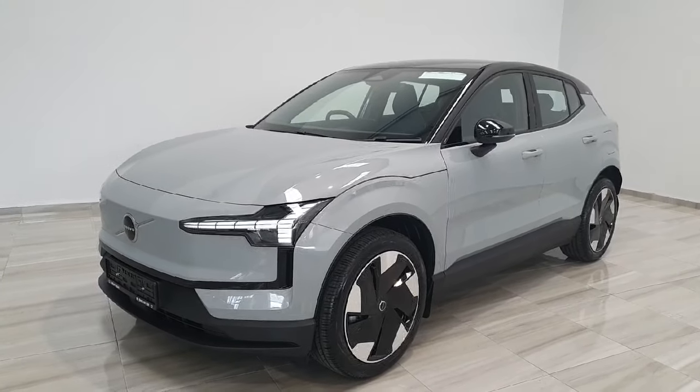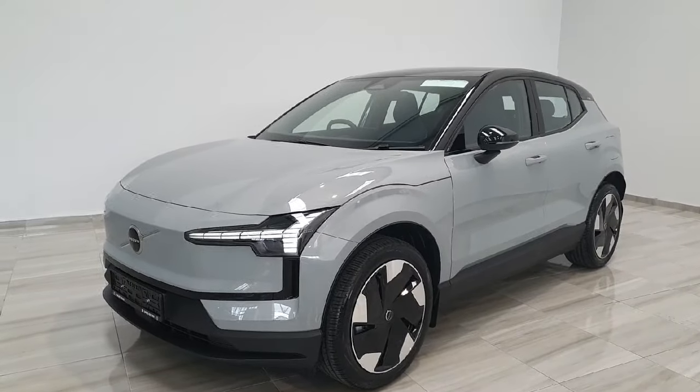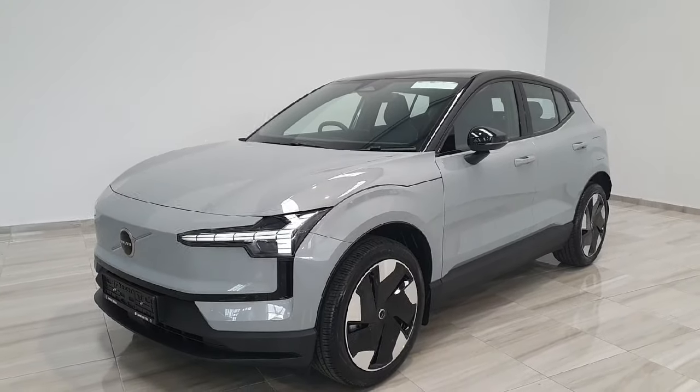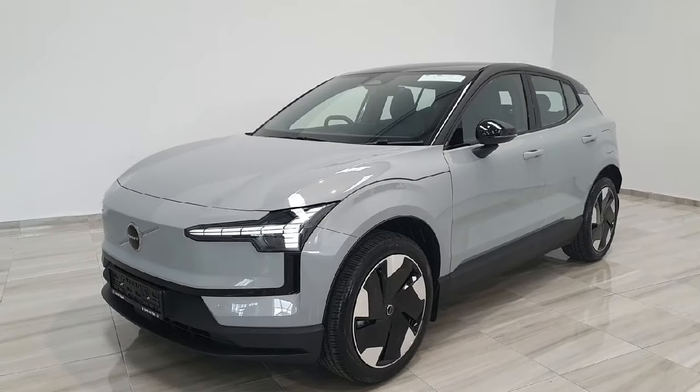Hello and welcome to Philly Motor Group. Today I'm going to be giving you a short presentation on this all-new Volvo EX30. This EX30 is the Plus model finished in Volvo's Vapor Grey.